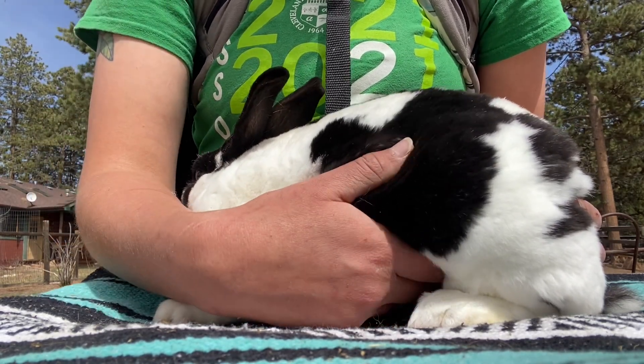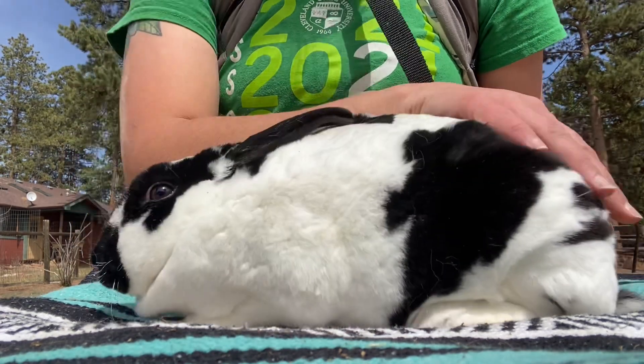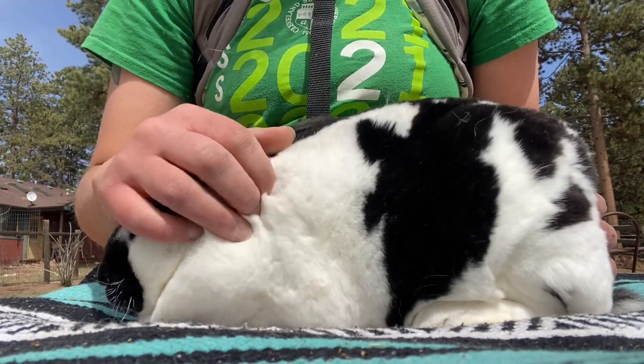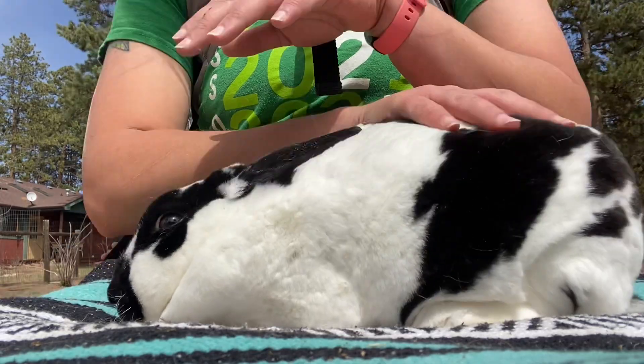But once you get good at it, you can start playing the guessing game of how many kits this doe is going to have. You can actually get so good that you can feel out each individual embryo before it's born. So go ahead, try this technique out and see if you like it or not.